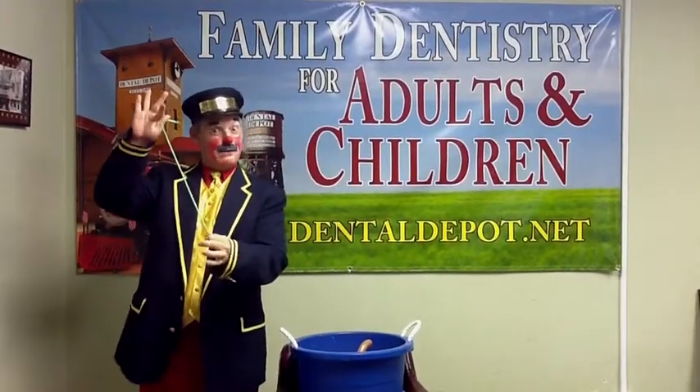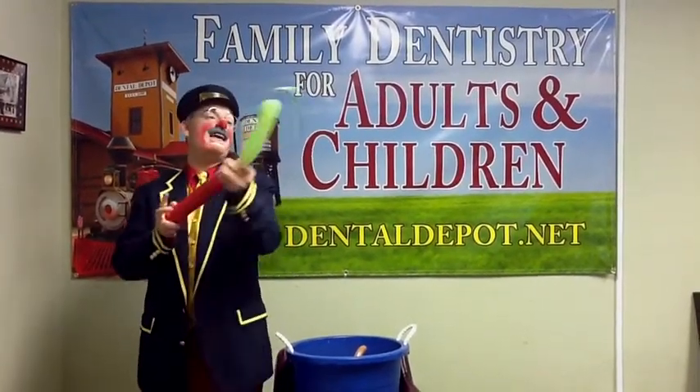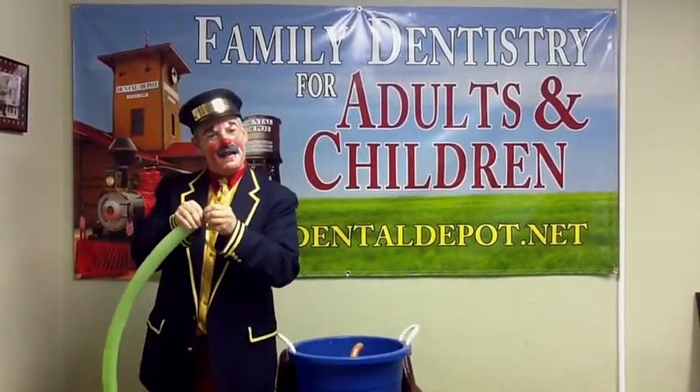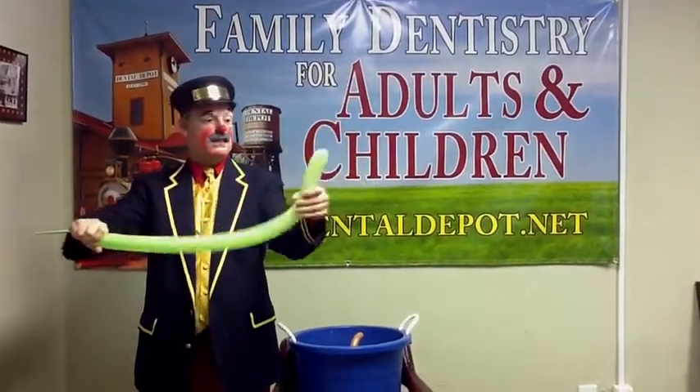First, you need a balloon, and you're also going to need a pump. I'm going to pump this balloon up a little bit and leave some tail at the end, like that. And if you get a little squeak, I'm letting a little bit of air out, and it makes the balloon just a little bit softer and easier to handle while you twist it.